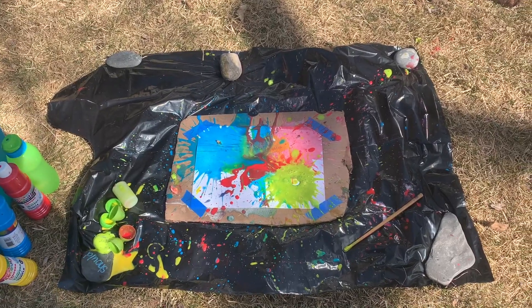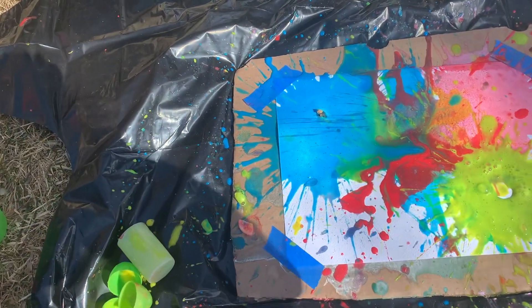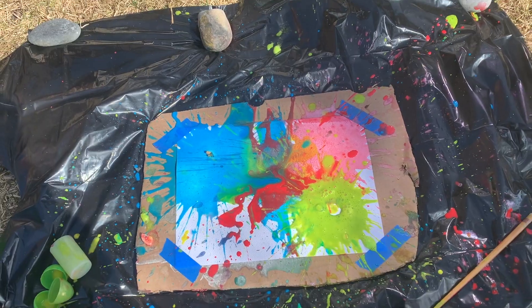There's our beautiful workstation. I'm going to let that dry and then tape it into my visual journal. Make sure you collect all those little chunks of Alka-Seltzer that are left over and throw them in the garbage.